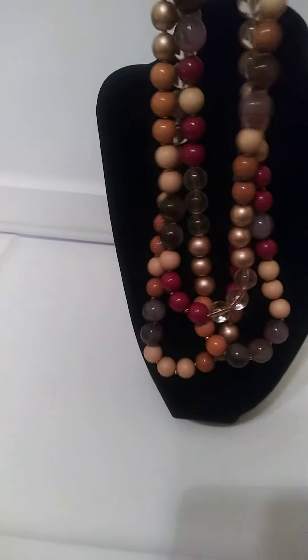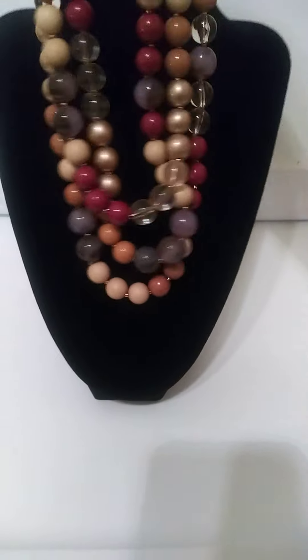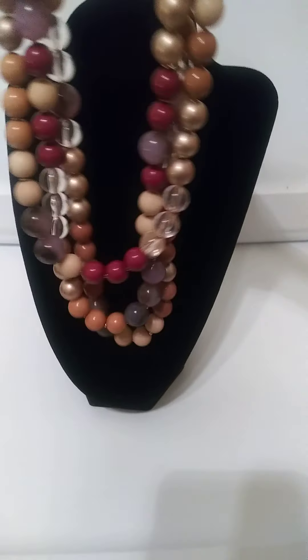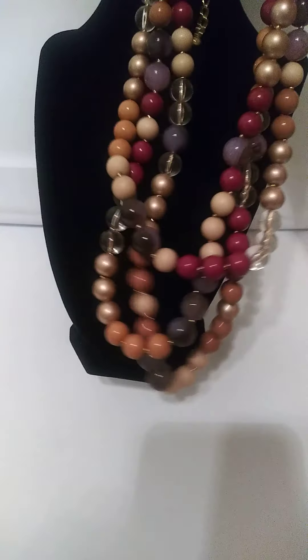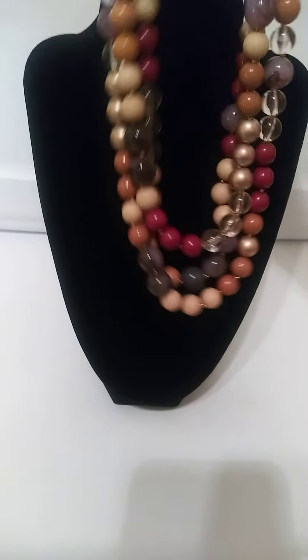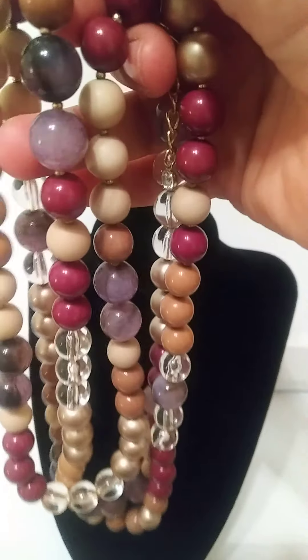And then the stand is just perfect for something like this. I got this necklace as one of my little thrift finds. But it's pretty heavy. And when you hold it up to the sun, you can see some of the beads — you can see the sunlight come through them and the grains of the stone.